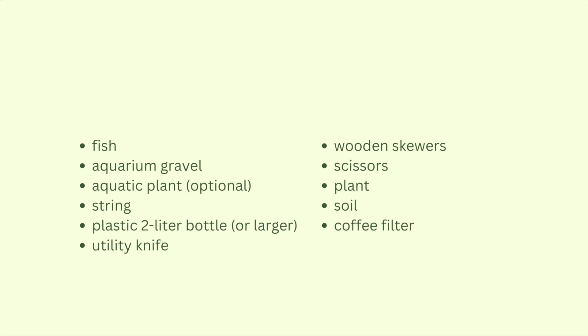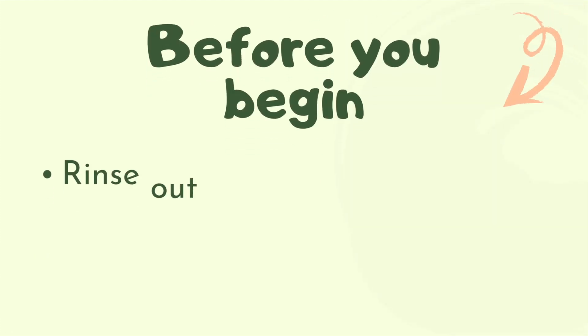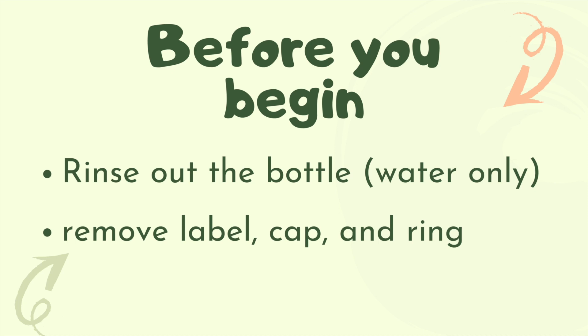A full list of materials that you'll need to build is listed here. Before you begin, you'll need to rinse out the bottle with water only, to avoid exposing your fish to chemicals, and remove the label, cap, and ring.